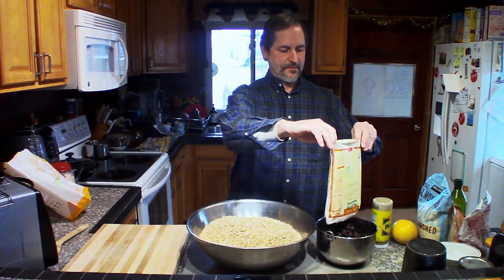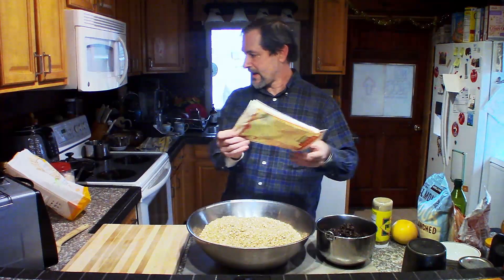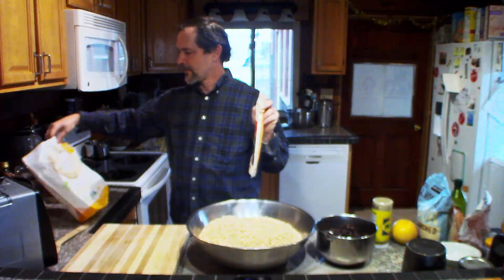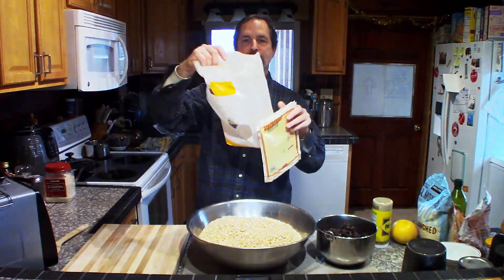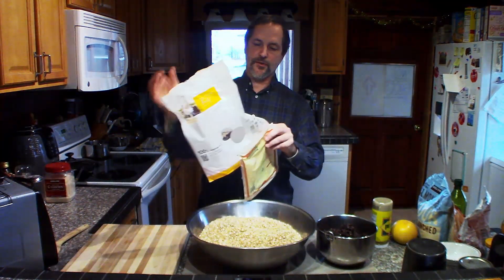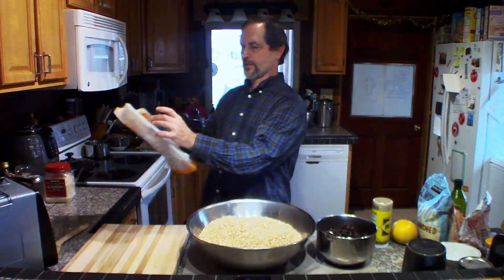These bags have a nice little zip lock on them, so I repurpose them — I put my finished granola right back in the bag. They make a good storage container. Good to repurpose and recycle. So we set those aside while we're heating up our water.